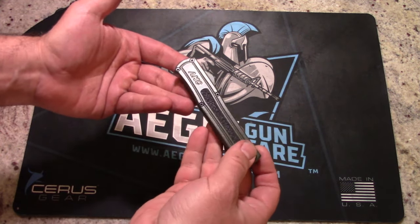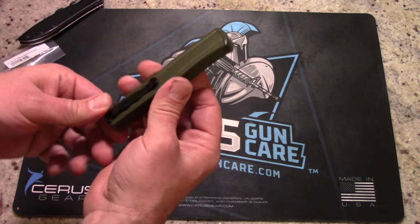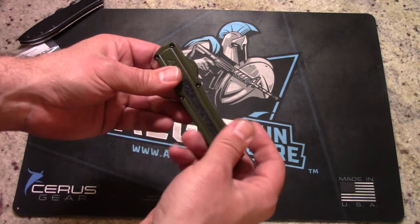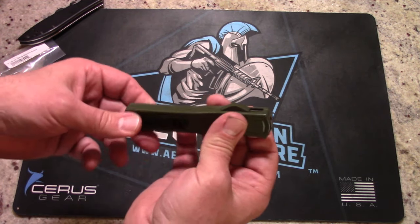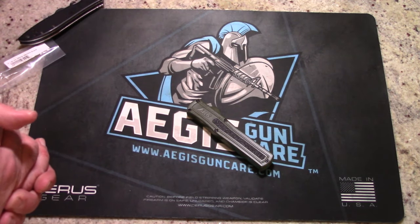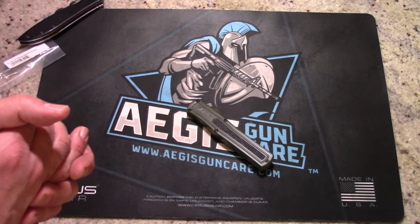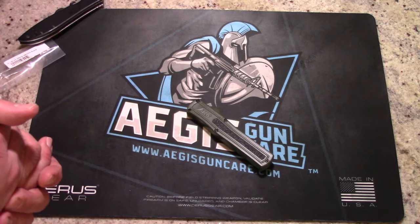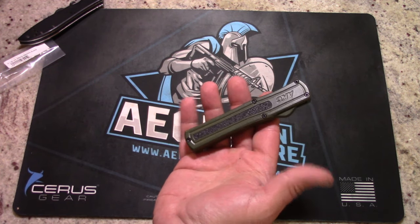Gary, thank you so much for the recommendation — I'm pretty excited to break this one in. If you like what you see, make sure you like and subscribe, check out that affiliate link for Gary's channel, and head over to Aegis Gun Care for some gun cleaning supplies. That's it, guys — thanks for watching, make sure you like and subscribe. Have fun, be safe, and we will talk to you soon. Hit that bell, like and subscribe — y'all have yourselves a great day, bye-bye.